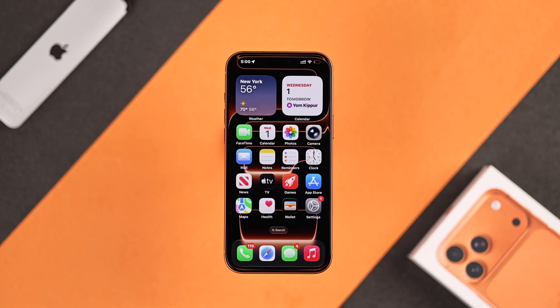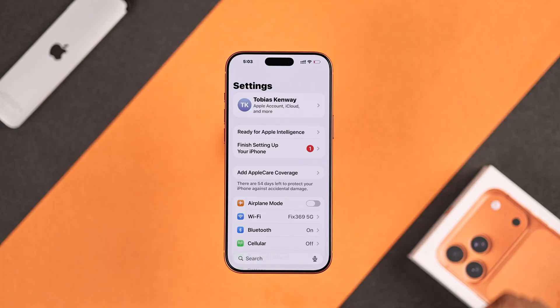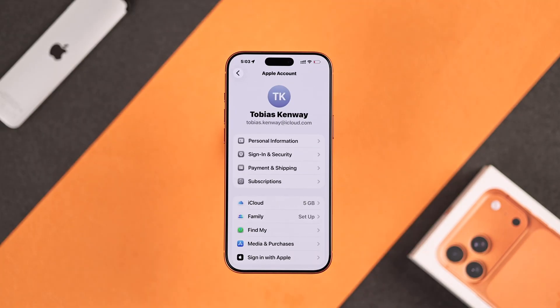To enable iCloud backup, just open Settings, make sure you're logged in with an Apple account, tap on your account name, then open iCloud.